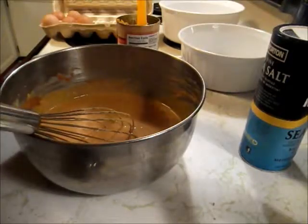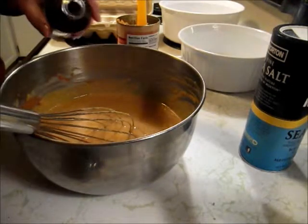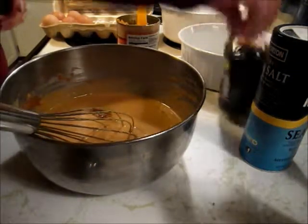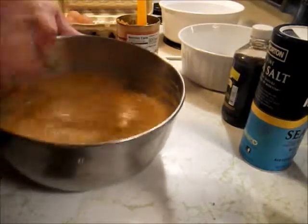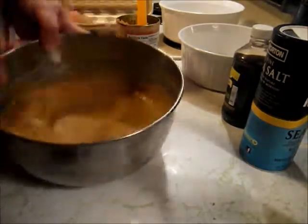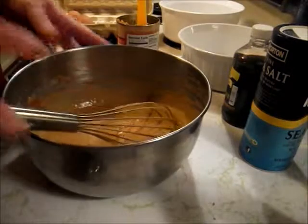Vanilla. Maybe that was a teaspoon or two — I don't know. And it's ready to bake.